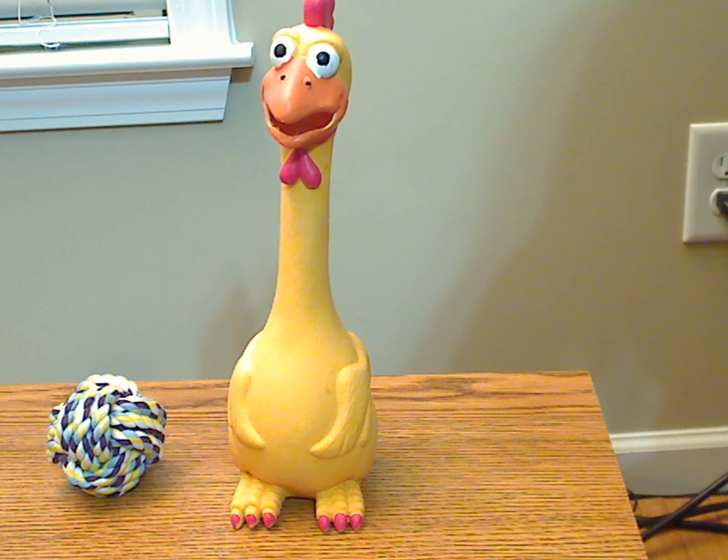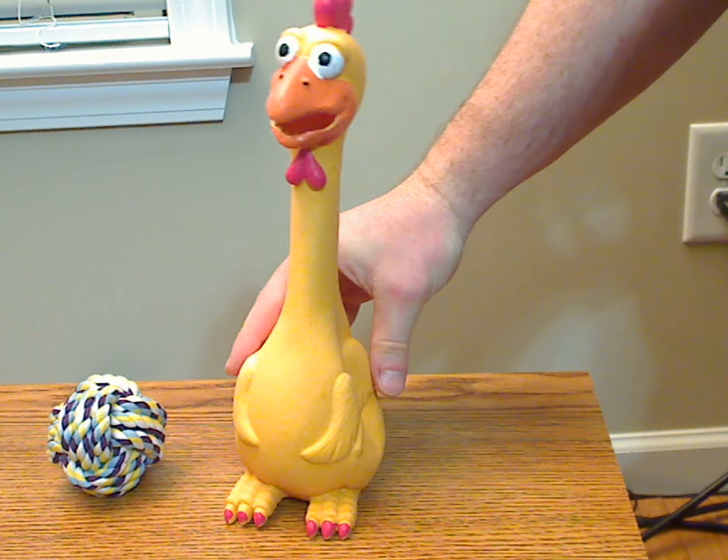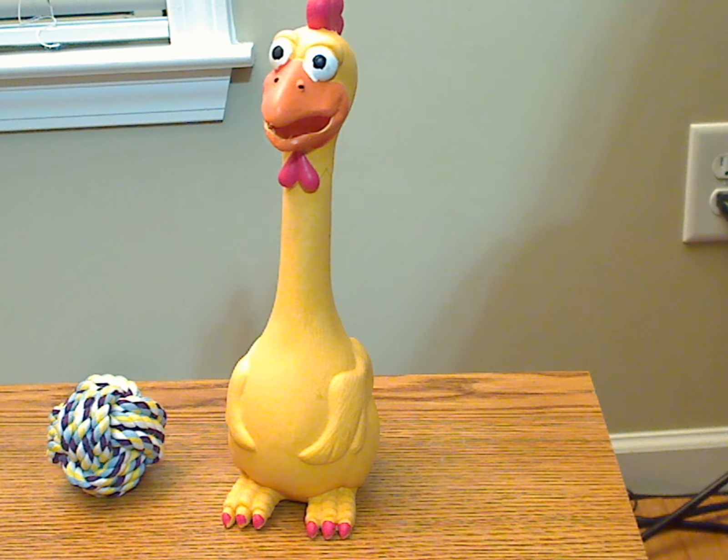I will say this thing kind of gave me a laugh as it scared the you-know-what out of me when I first picked it up out of the box and squeezed it. That noise. It's pretty loud, as you can hear, but kind of funny at the same time. It made me laugh.